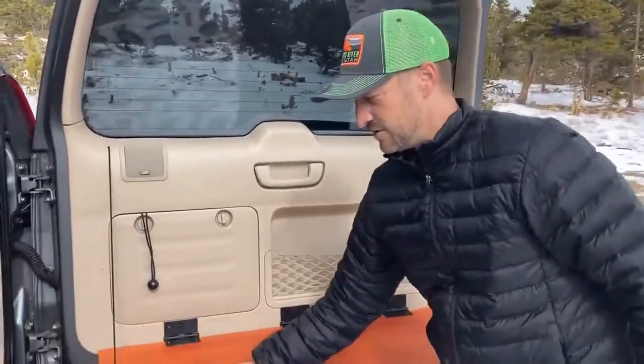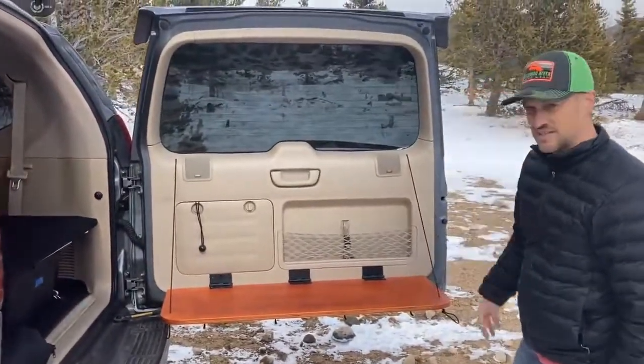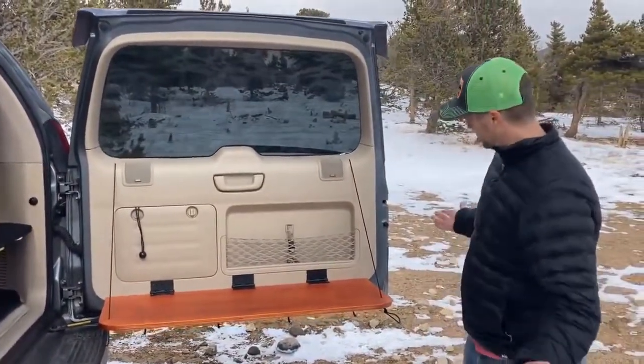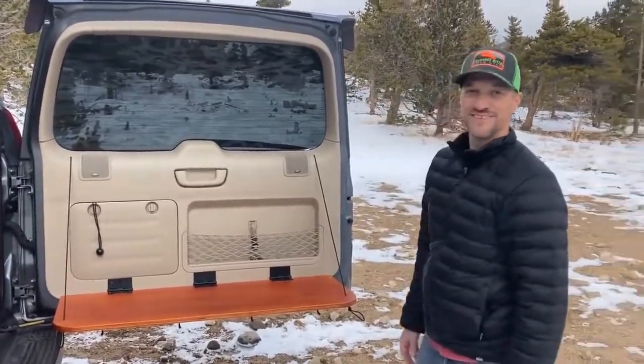The goal is to have a nice little spot to put the camp stove, a spot to do any food prep, and you can hang the utensils down below. That is the new addition to the G-Rex.